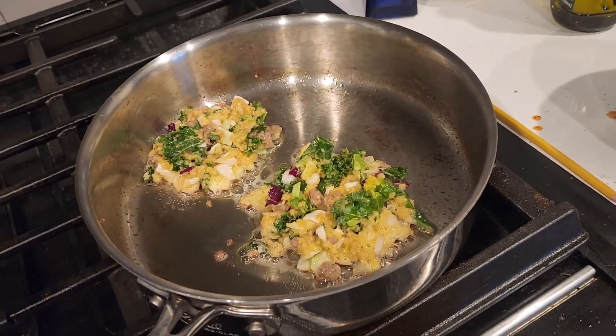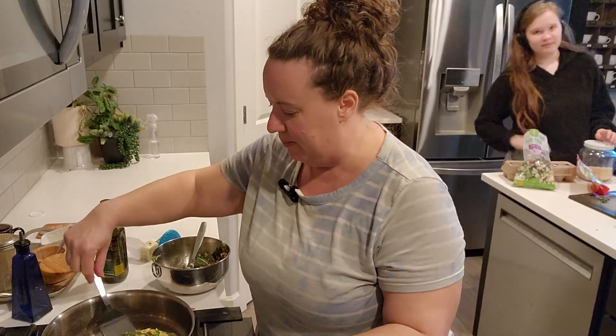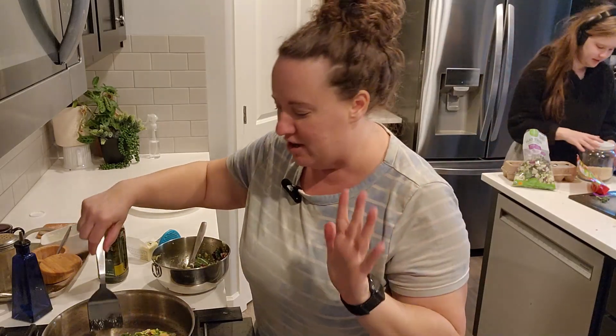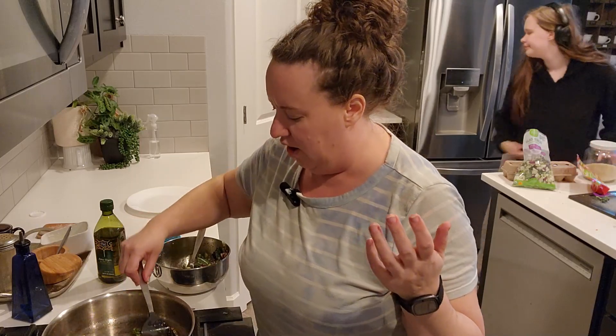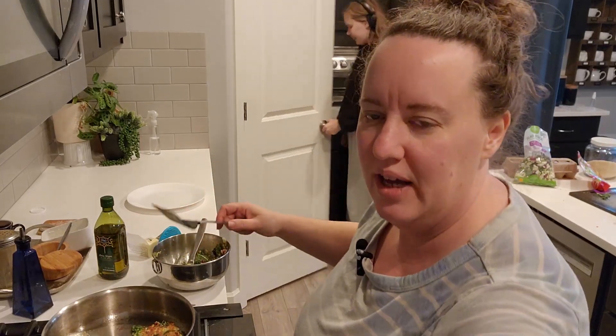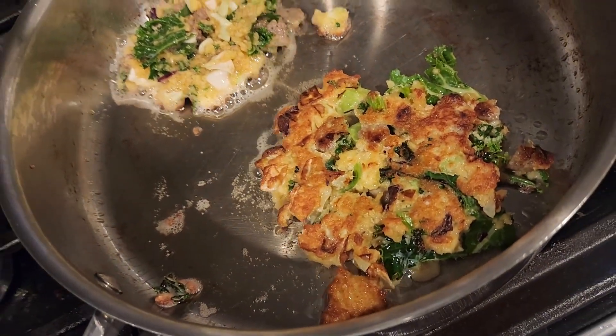I'll flip them in a minute. There's my daughter Izzy popping in — like I said, it's a make-your-own dinner tonight. I just randomly decided, why not film this at the last second? Look at that color — let me flip the other one.